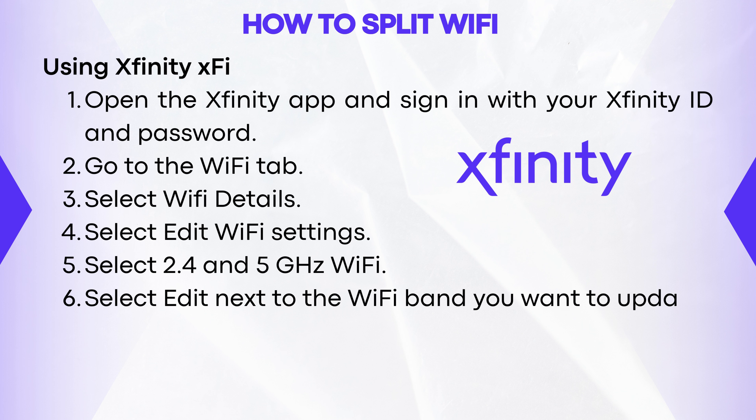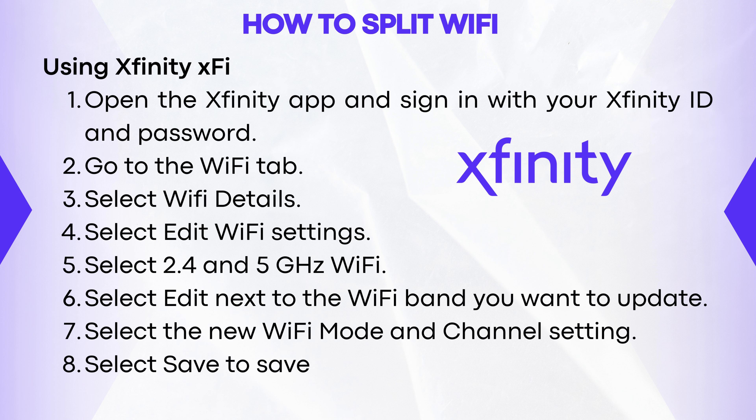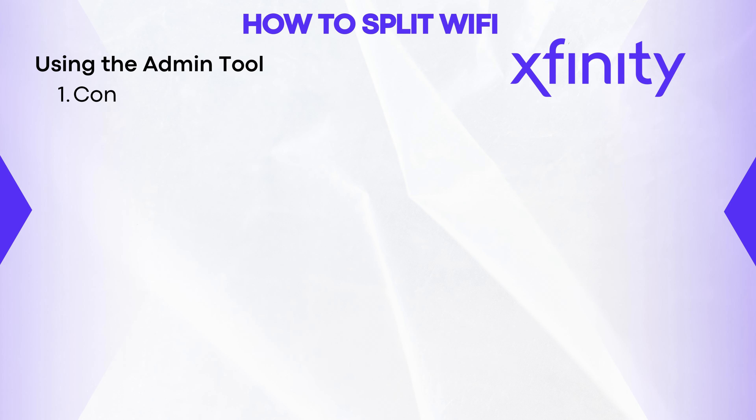Select Edit next to the Wi-Fi band you want to update. Select the new Wi-Fi mode and channel setting. Select Save to save your new settings.